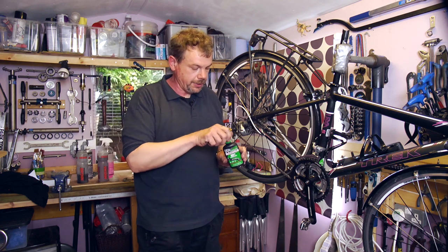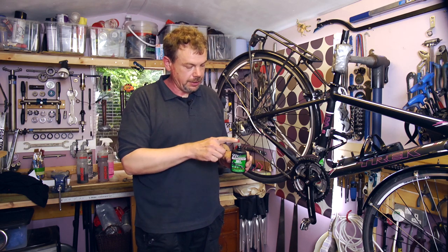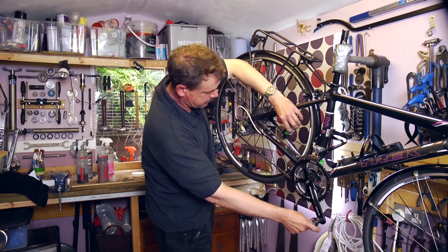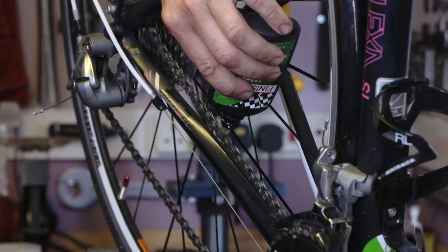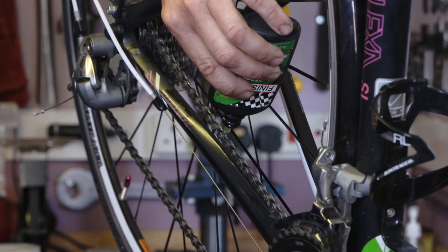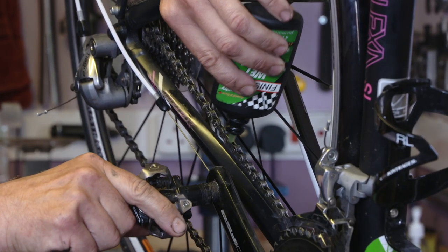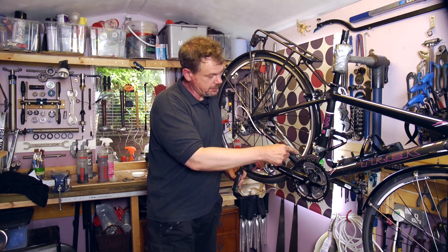We'll take some wet lubricant — this is a Finish Line wet lube. It has a dripper in the top of the container. What we need to do is add a minimal amount, just one drip on the top of each roller. We go all the way around the chain until we get back to the joining link. So every pivot in the chain now has lubricant.